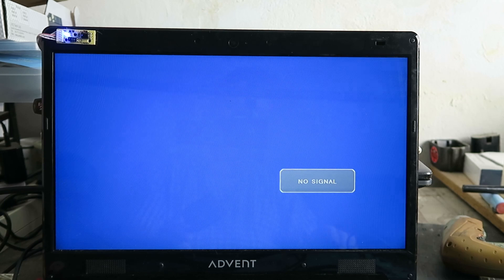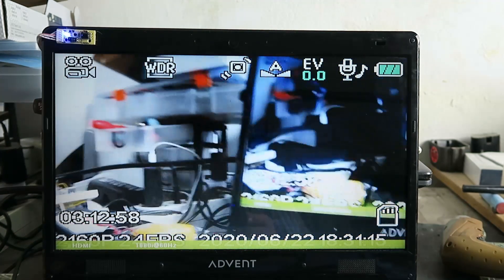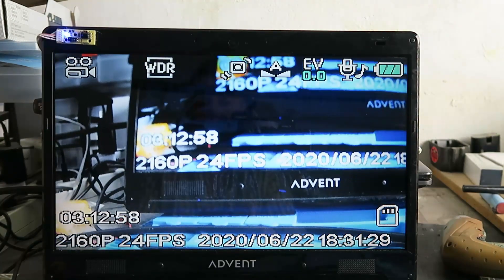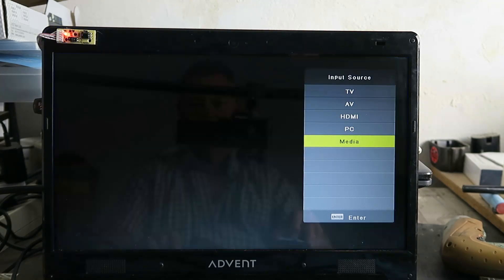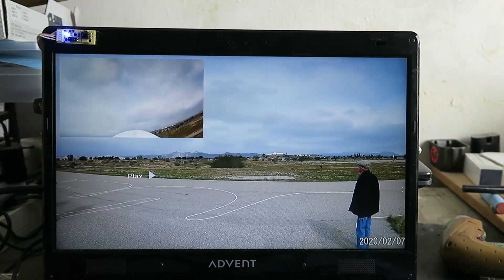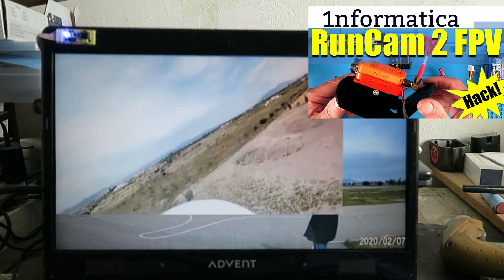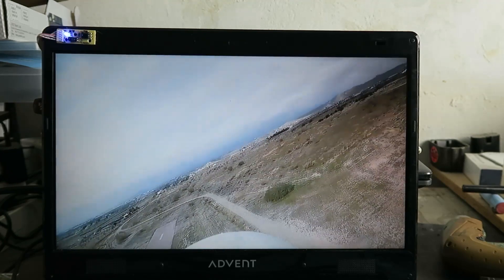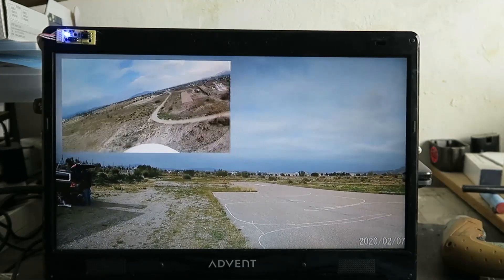Time now to test the HDMI input and see if my little camera will work. Switch the little camera on — and there we have it. There's nothing like a nice tidy desk, that's what I always say. So yes, that's going to work perfectly for focusing the little camera. And finally, going back to the media player — you can see the complete video for that in the link in the description. So there we have it: a very good use for an old monitor and an inexpensive controller board. Just what I needed.